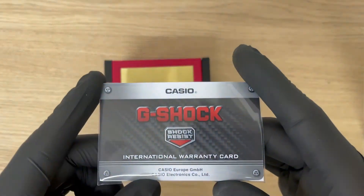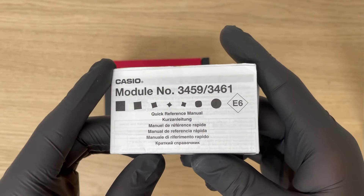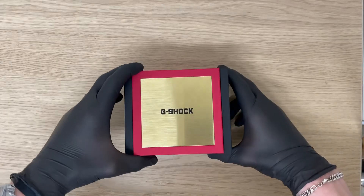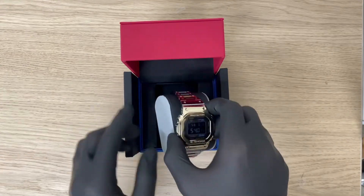In the box you will find an international warranty card and there is also a 3459 caliber booklet included. And here it is, the GMW-B5000-TR9ER.